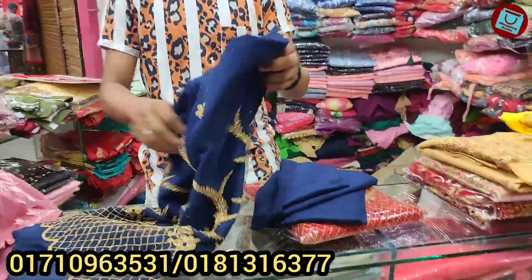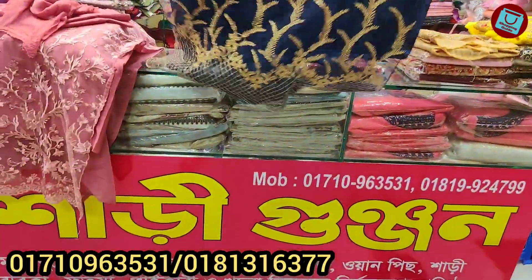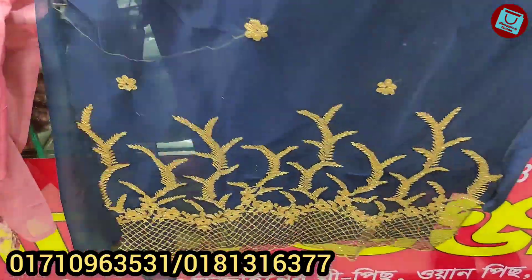Good. Think about this design. It doesn't come into that design. Now, you'll see how you'll have it.